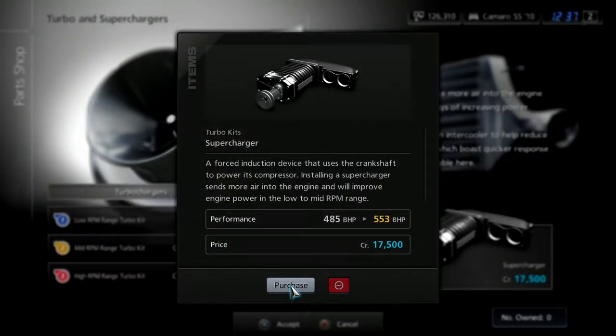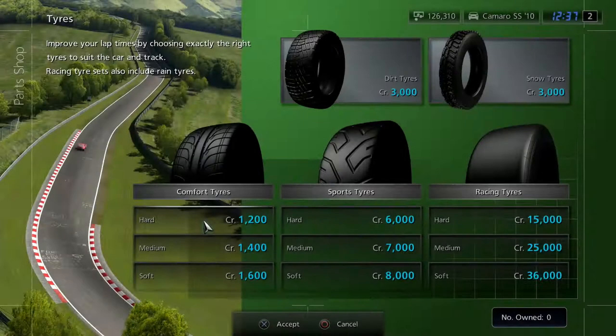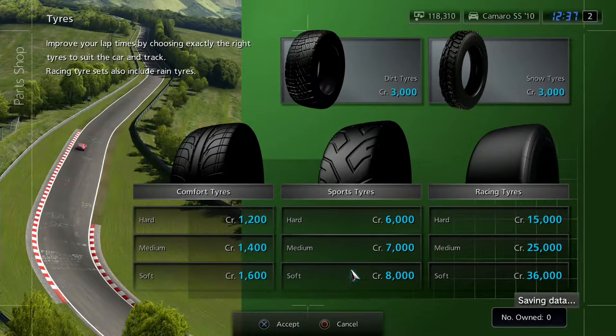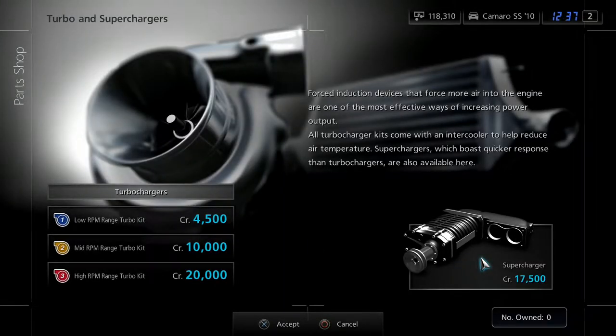The supercharger will get us an extra 70 horsepower — 700 would be a lot! I feel like tyres should be a very important thing to fit. Installed. I think we should be alright — we have managed to squeeze about 90 more horsepower, which is a lot of power, so we should be okay.